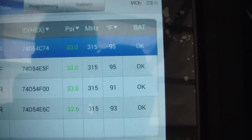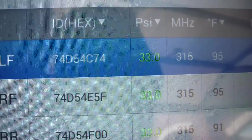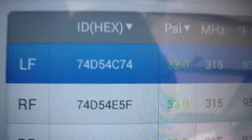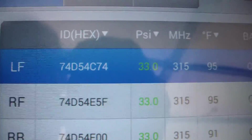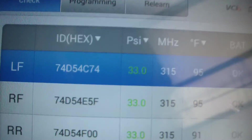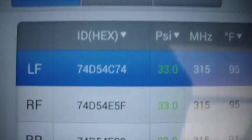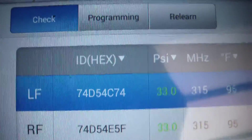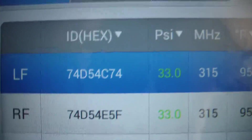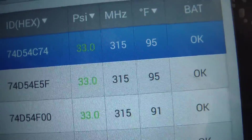On this screen it'll show you all the IDs - that's the individual hexadecimal ID number of each sensor. The car now knows those IDs and what position the wheels are in. That particular ID belongs to the left front wheel. So if you rotate your tires and don't do this relearn, you could have a left front flat and the car is going to tell you it's a different wheel, because you've mixed up the IDs from what the car is programmed to recognize.